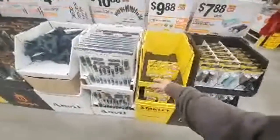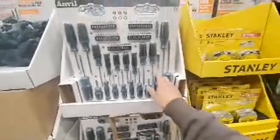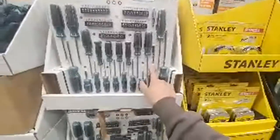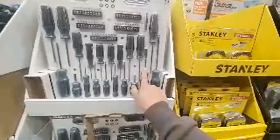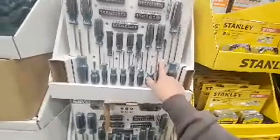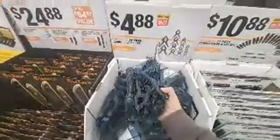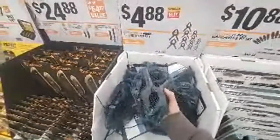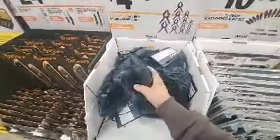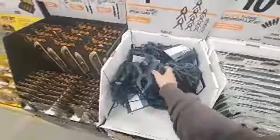$9.88 — here's the Anvil screwdriver set for $10. Compare this to the Pittsburgh's. You do get a nice bit screwdriver here. I don't know how these Anvils are, it's a screwdriver for $10. These clamps are not bad — trigger clamps, a set of these for $5 bucks, I think you'll be in good shape. Oh look at this, a machete for $25. I'm gonna walk out of here with this.